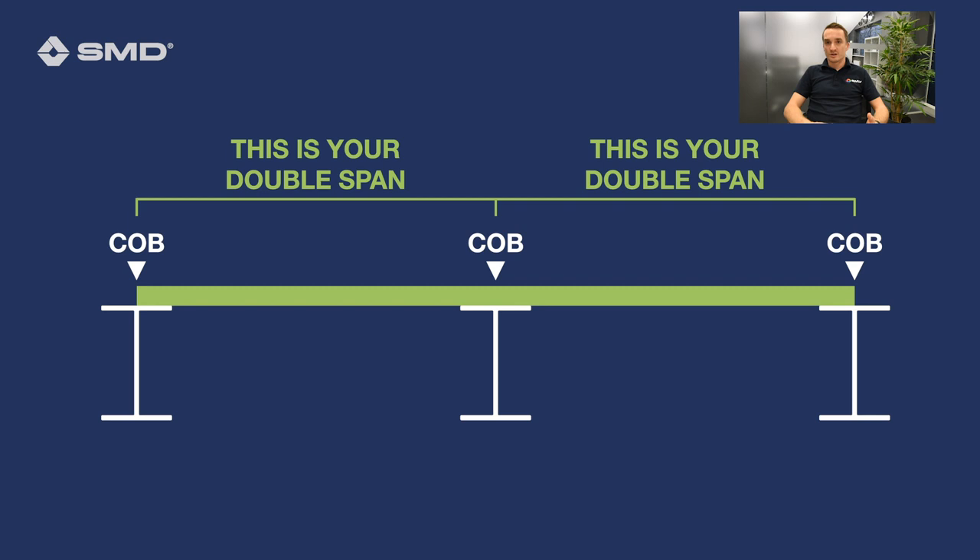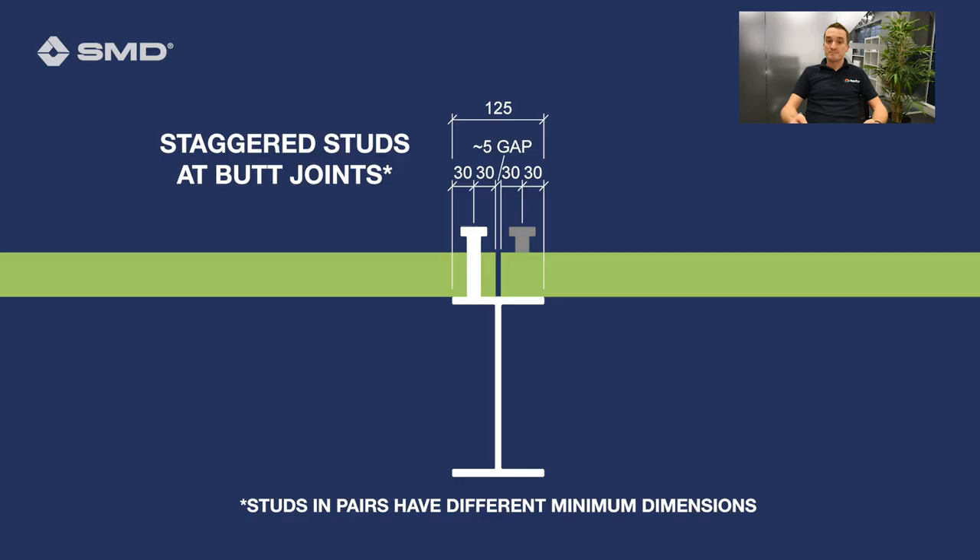In terms of span conditions, you can have a single span or a double span. The examples I gave at the very start were double span. A single span will not span as far as a double span, because you get the benefit of the adjacent span in a double span scenario.